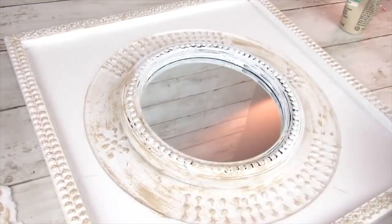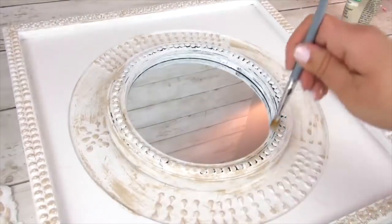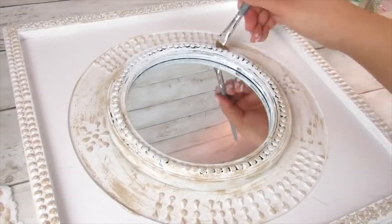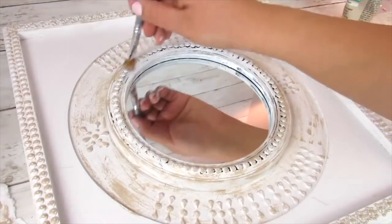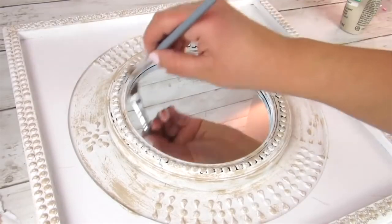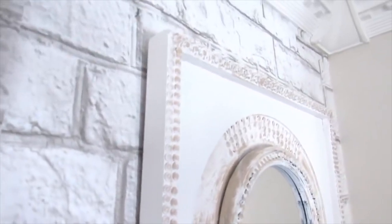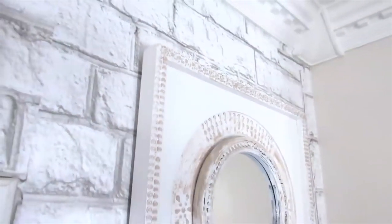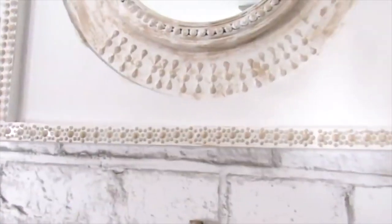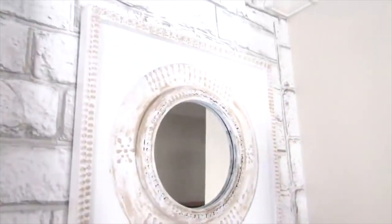I left that middle layer of the sign white because I felt like it made the stickers and everything in the center pop more. Dry brushing is really to your preference — you can do it all over, as an accent, heavy-handed or light-handed, whatever you like. This is how we transformed this Dollar Tree mirror and I absolutely love it. It looks way more store-bought and the gemstone stickers are a must for this project.